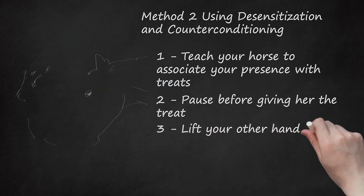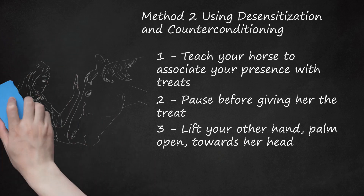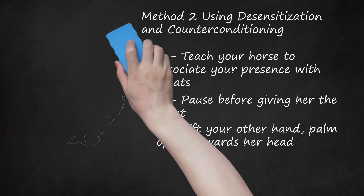Lift your other hand, palm open, towards her head, but do not touch your horse — simply hold your hand in place. This will teach your horse that having your hand close to her head isn't dangerous. Although this is currently something fearful for your horse, she can learn that having someone's hand here isn't always bad. Repeat this many times over several days, until you're sure that your horse is aware of your hand and yet not bothered by it. Continue to wait until she lowers her head to reward her with a treat.